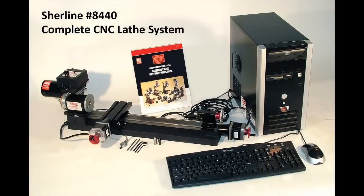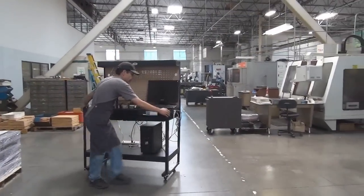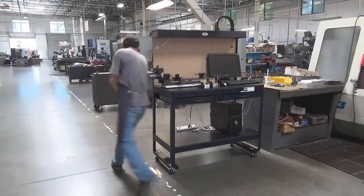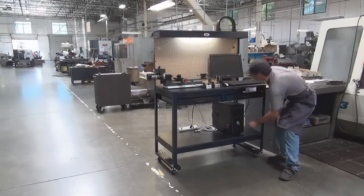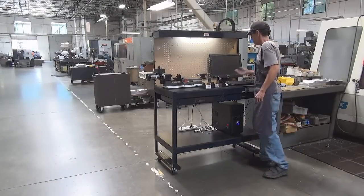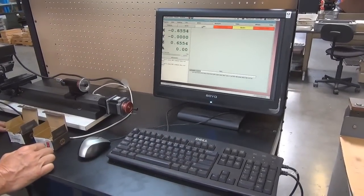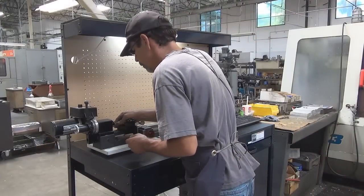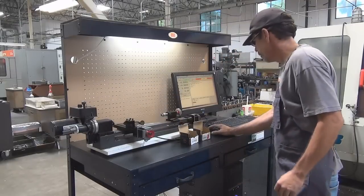Here at SureLine Products, we use our CNC machines to do second op work on parts that we make in the shop. Our entire SureLine CNC machine can be easily moved anywhere in the shop. It runs on 110VAC. Here is one of our employees setting up to run a grooving operation on hardened steel dowel pins while his primary CNC machine is still running parts.